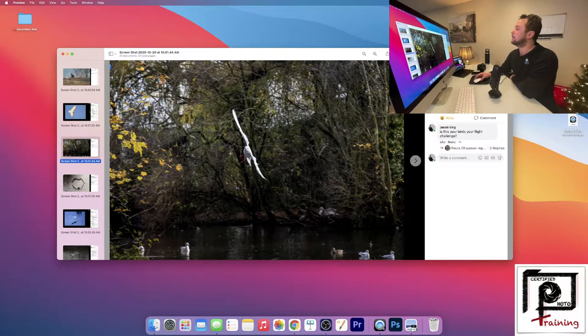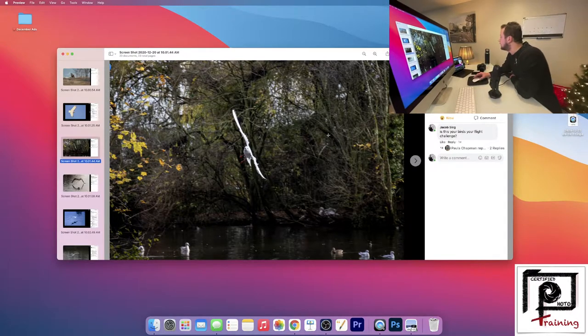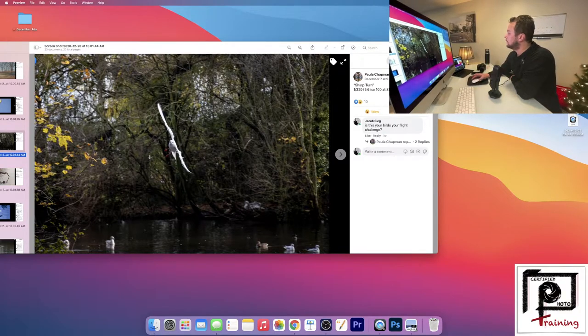Next up we have Paula. We're at f/5.6 at 1/320th of a second at 100 ISO. Paula, I can tell that this is probably a partly cloudy day. It looks to me like you probably adjusted this a little bit in Lightroom, which is fine. But you could have probably gotten a better exposure and not had to adjust if you would have brought your ISO up — like to 400 ISO — which would have given you the flexibility to be at a faster shutter speed and probably would have increased your exposure. You have one side of the bird that's highlighted and then the other side is in shadow.